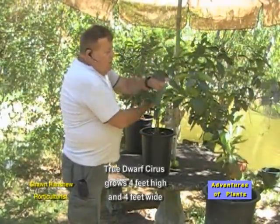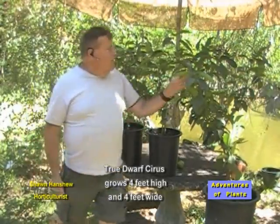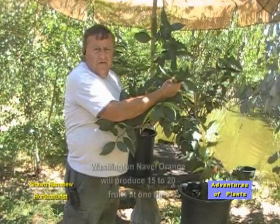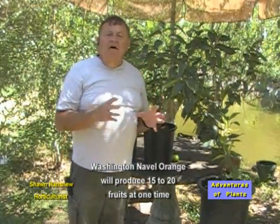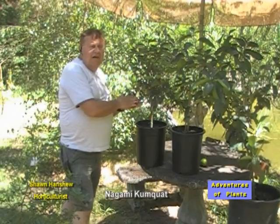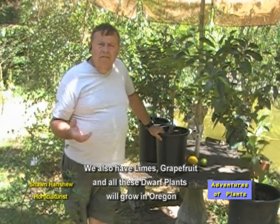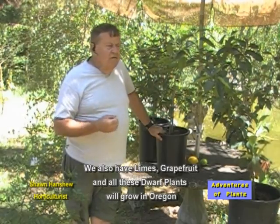Each one should have a dark green luscious leaf. The fruit will start out small and green, such as you see on this one, which has several Washington navel oranges — fifteen to twenty fruits actually on a tree at one time. This is a kumquat; the kumquat is totally edible, the skin and the fruit inside, depending on the individual. This happens to be a lemon tree. We also have limes, grapefruit, and all of these small dwarf plants will grow in the Willamette Valley, Douglas County, even in Portland.